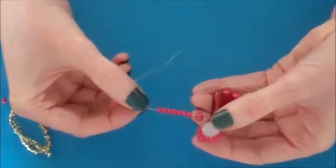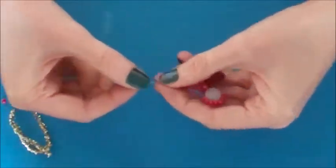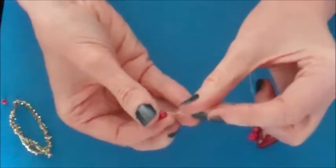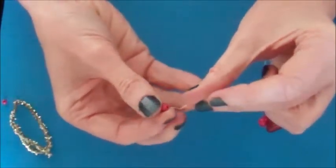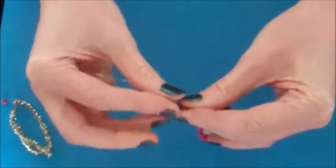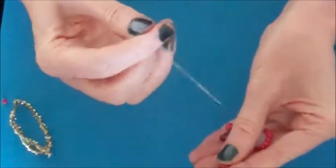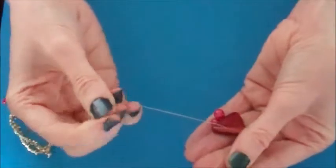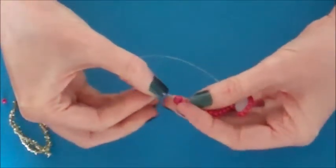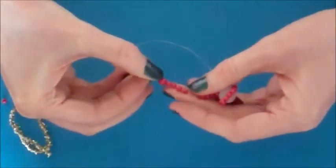So you have a larger bead and seven small beads on the wire. Place your last larger bead on the same wire. Then take the opposite piece of wire — with no beads on it — and pass that back through each of the beads on the opposite side.